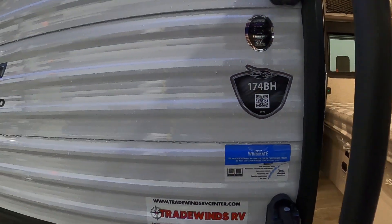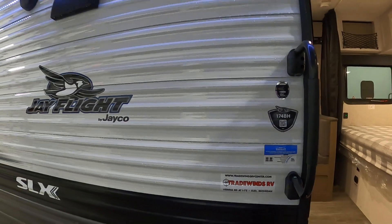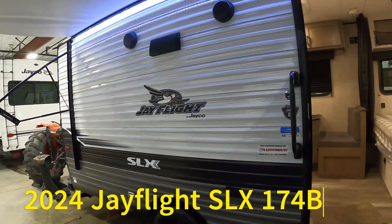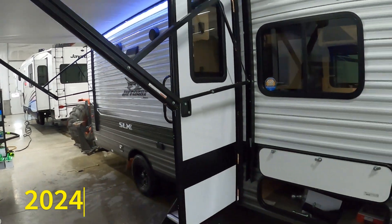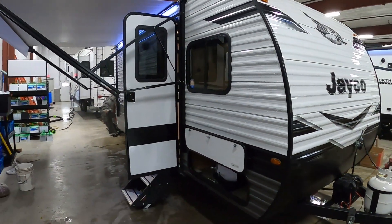Hello, this is Michael Traven's RV Center here to congratulate you on your 2024 Jayco J-Flight SLX 174BH travel trailer. I'm going to walk you around it, show you how to use a few things, and help you get the best out of your camping experience.